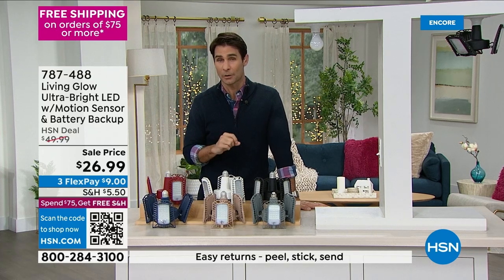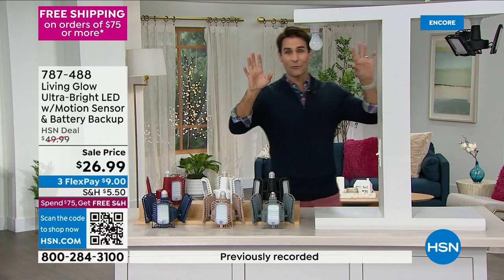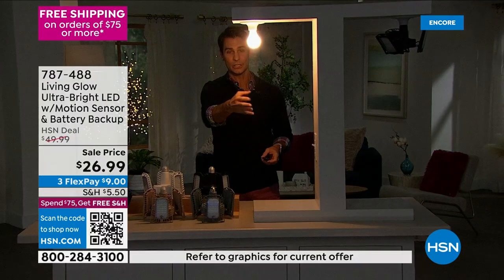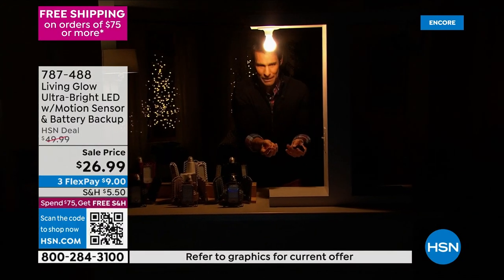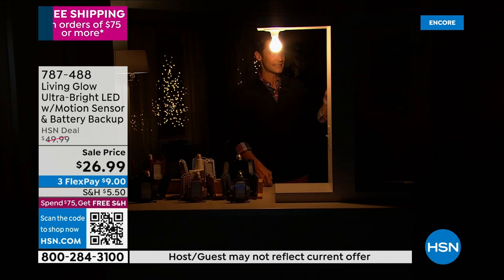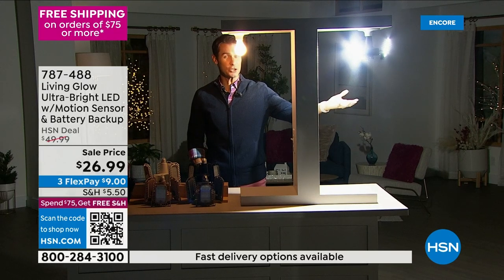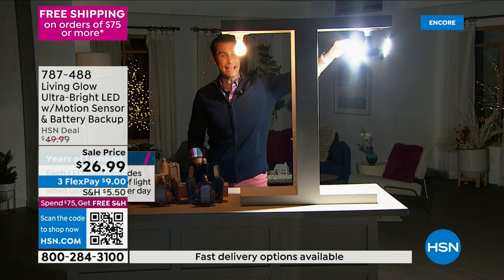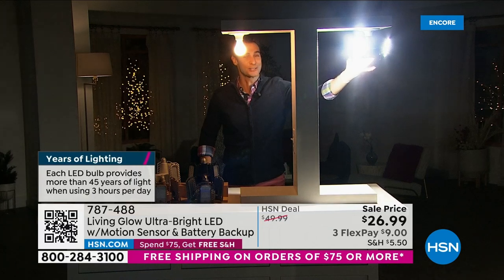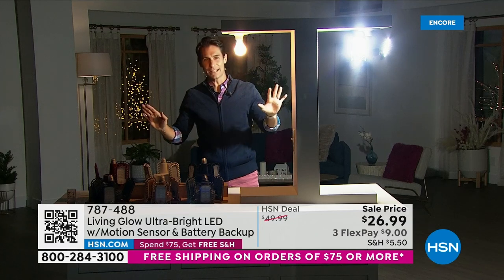Since we've had Living Glow here at HSN, 2 million Living Glow lights have been sold just since October 2019. Before we bring in our special guest on Skype, let me show you the comparison. This is kind of what we're used to when you walk into your closet or basement. Now take a look at this side — look at the amount of light you get just from screwing in this light. And it's directional — you can move these panels, spread the light across the room. You can't do that with a regular light bulb.